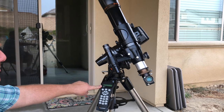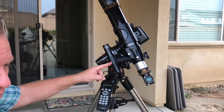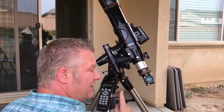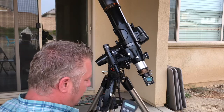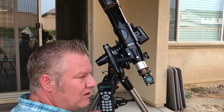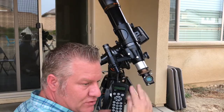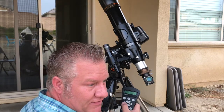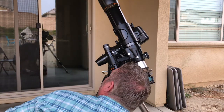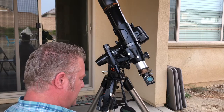Once it gets settled in, it's going to tell you to find Arcturus and use the direction buttons to center it in the finder scope. You'll get down and look through the finder scope. Inside is a crosshair, and you're going to use the arrows on the hand controller to move that star to the center of that crosshair. Here's what I do: I'll push it one direction — if that's right, great; if it's wrong, go the other way. You'll see the bright star in the sky, hand-controller it around, get that star right on the crosshair of your finder scope, and press Enter.